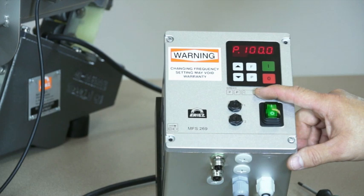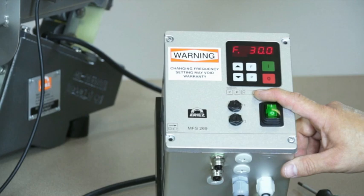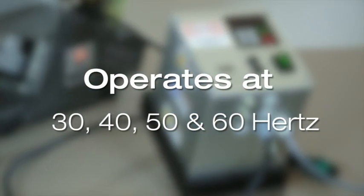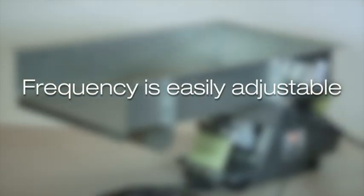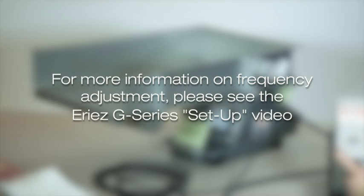This versatile control can be programmed for a variety of frequency settings. ERIES offers several vibratory feeder options that operate at 30, 40, 50, and 60 hertz, and this control can be programmed for use with any of these frequencies. The frequency is easily adjustable through a simple programming procedure. Typically, the control output frequency is set at the factory to match the input frequency of the vibratory feeder before shipment. For more information on frequency adjustment, please see the G-Series control setup video.